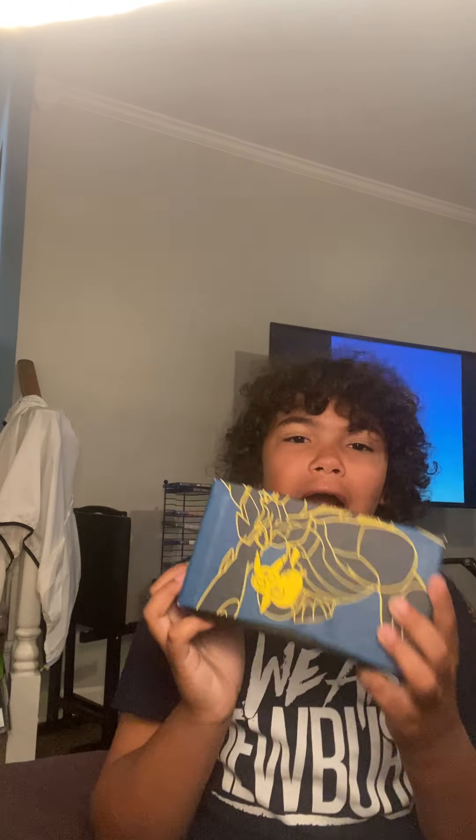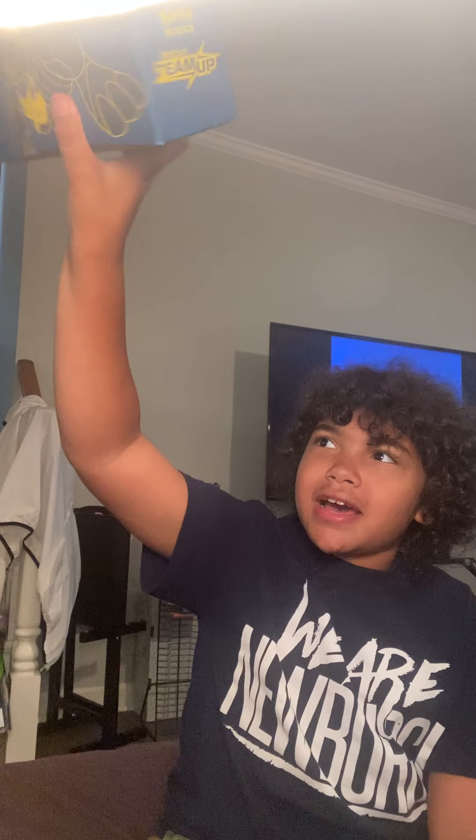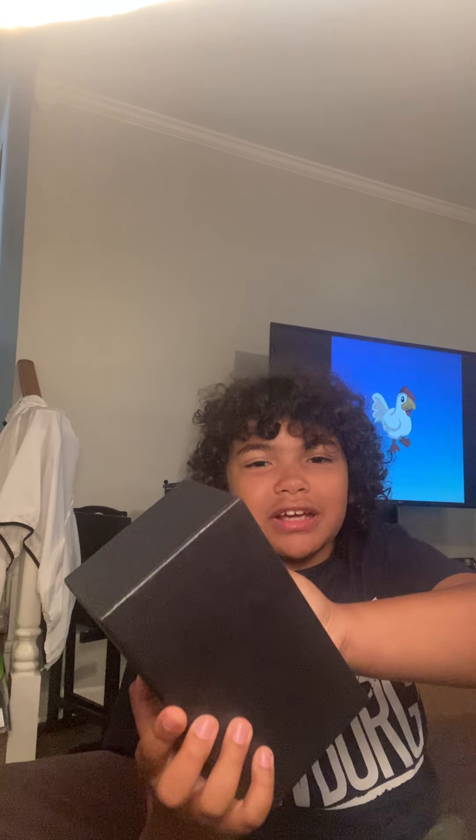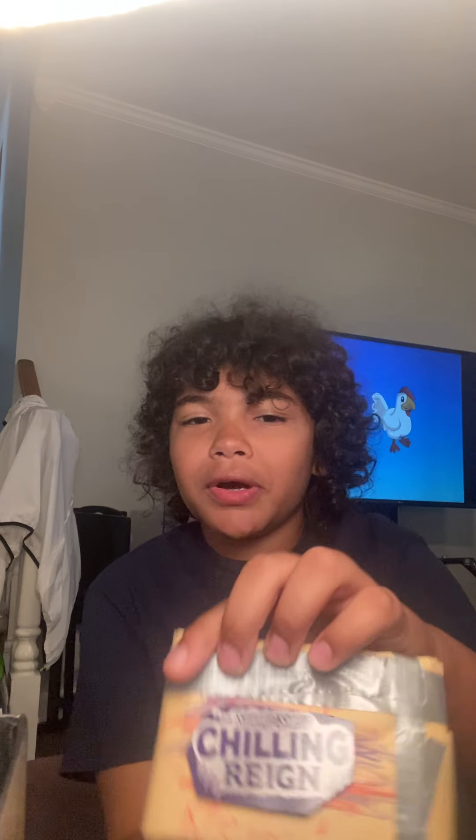Now let's get on to this unboxing. First thing — this is for my cousin. He got one yesterday or the day before. It's still sealed for the unboxing, but I'm gonna mail it to my cousin. He'll see the best cards inside first, but the audience will see them now. What do you think is inside?